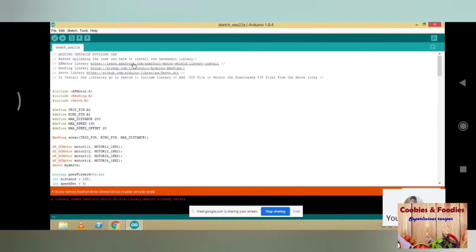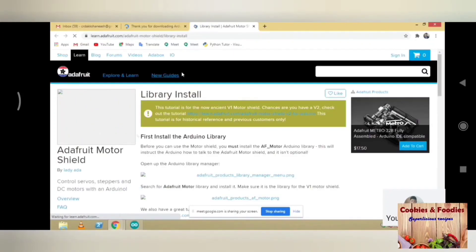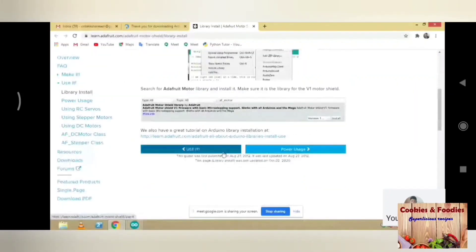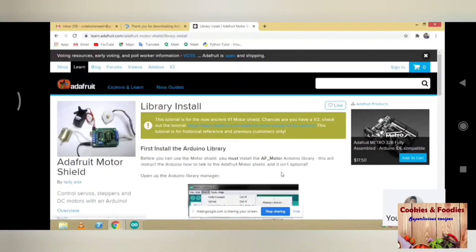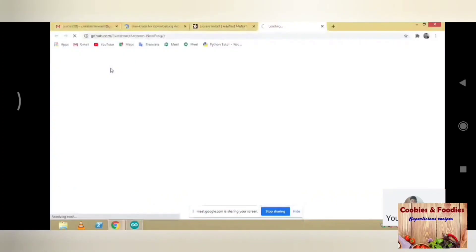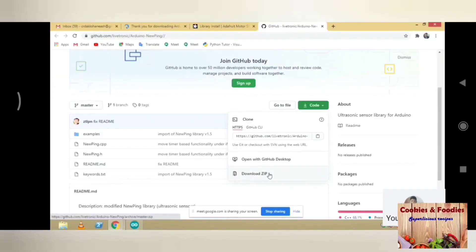Open the link of the code from the description. Open the link of the EIF motor library from the third line of the code — it will open in Chrome. Now scroll down and click on use it, then click on library install. Similarly install two other libraries as shown in the video.